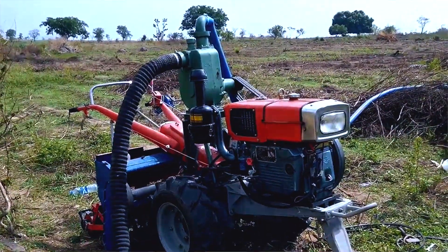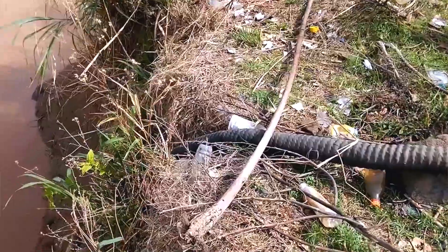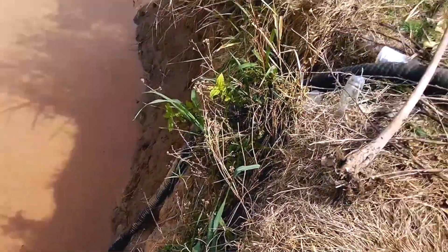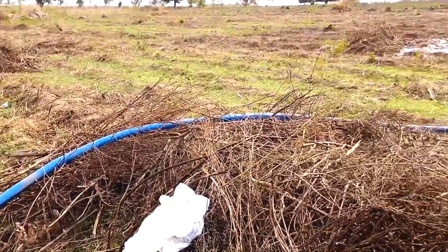As you can see, the intake hose is going into the water. It draws water from a stream or a borehole, a dam or a well as the case may be. It then pumps it through the pipe, up through the hose to the sprinkler.